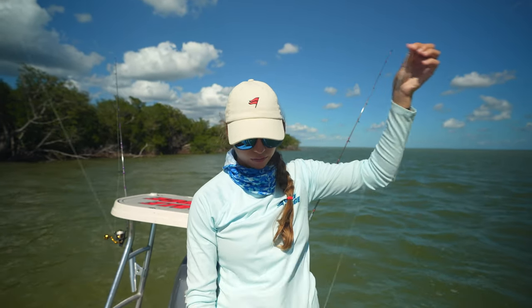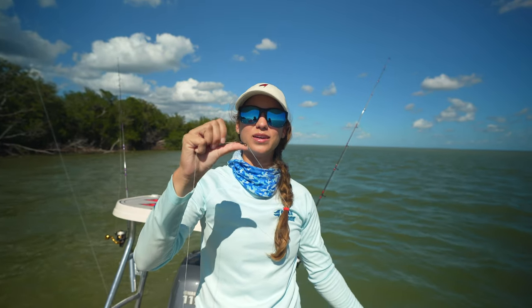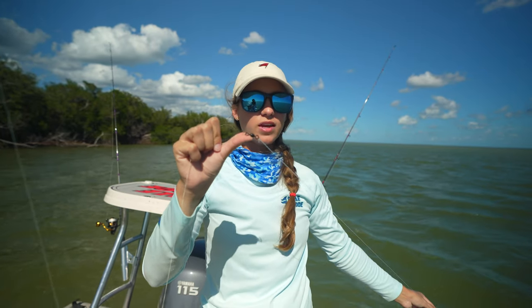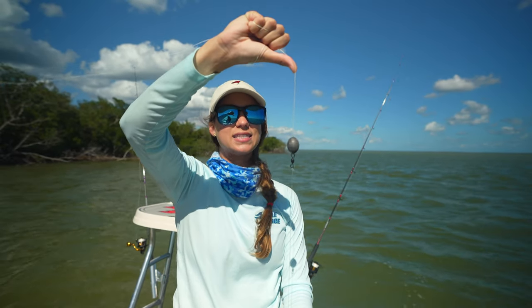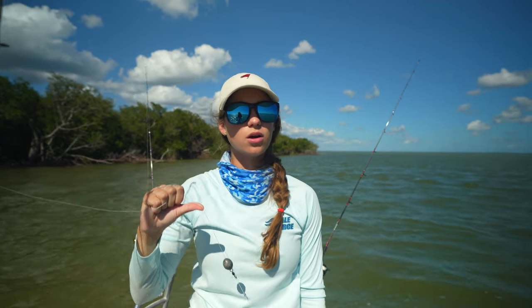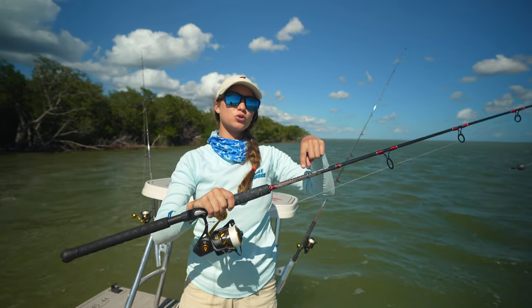Then I have 40-pound fluoro leader, about 3 to 4 feet — I don't overthink it. Following the leader, I have a swivel that attaches it to the braid. The reason for the swivel is because we're using an egg sinker — a 1 to 2-ounce egg sinker to keep your bait on the bottom. This is also called a sliding sinker rig, or some people call it a Carolina rig. For our reel, we have the 4500 Penn Slammer paired with the Gale Force Inshore Reef Slayer rod.